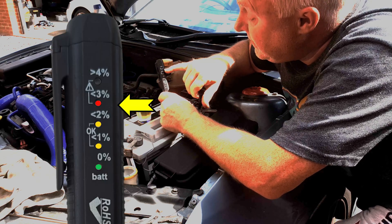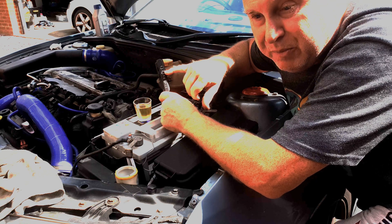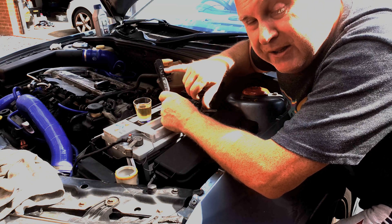The three percent light was red; you'll have seen that the one and two percent lights were orange, which means it's safe to proceed. The three percent light was red because when the fluid reaches three percent moisture it's time for a change.